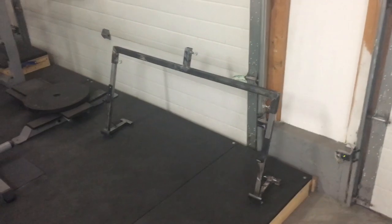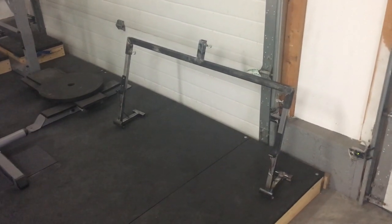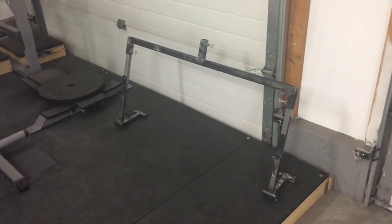First off, we'll start here in this corner — this is a new deadlift jack that I'm working on. It's two mini jacks, it breaks down into four pieces, only weighs six kilos. It's a beautiful little thing and I'll probably give you a link to that later.